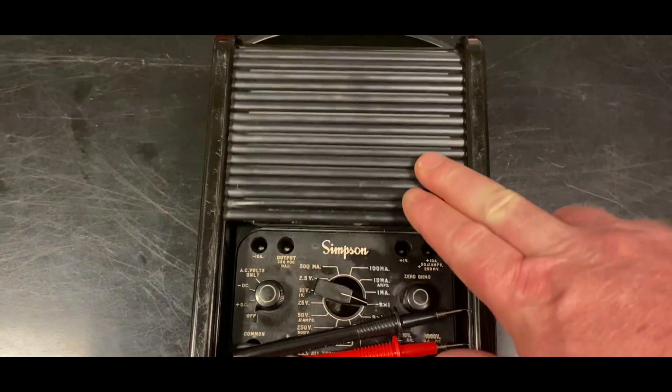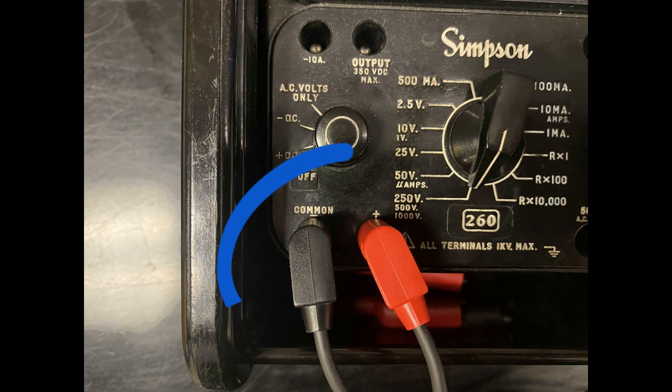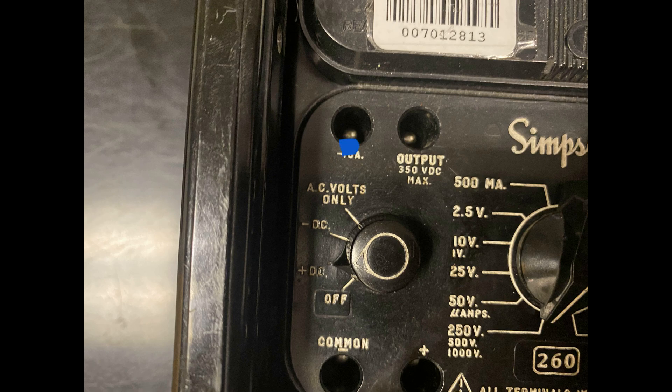Roll the protective top back to gain access to the meter. Install the test leads — black lead goes to common, red lead goes to plus. Turn the meter on by rotating the function switch.